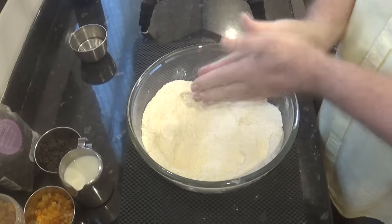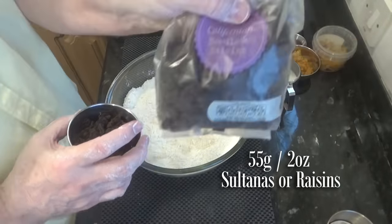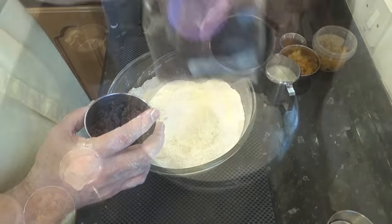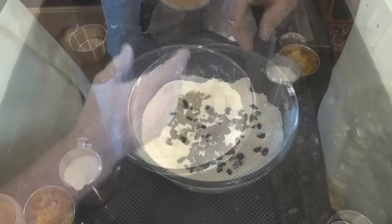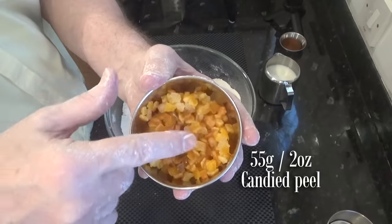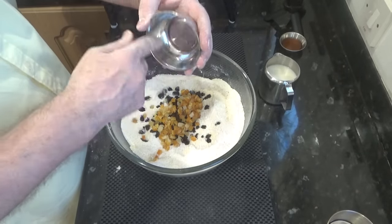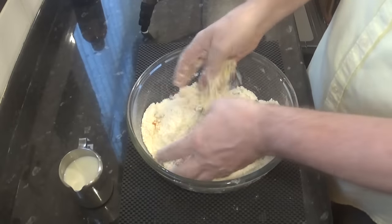Once you have no butter lumps left at all, add the other ingredients starting with the sultanas or raisins — I'm using these beautiful raisins. Next to go in is this mixed candied peel. Most supermarkets will sell this. If for some reason you can't get hold of any, just double up on your sultanas or raisins. Now give that a good mix with your fingers, making sure the fruit is not all stuck together.